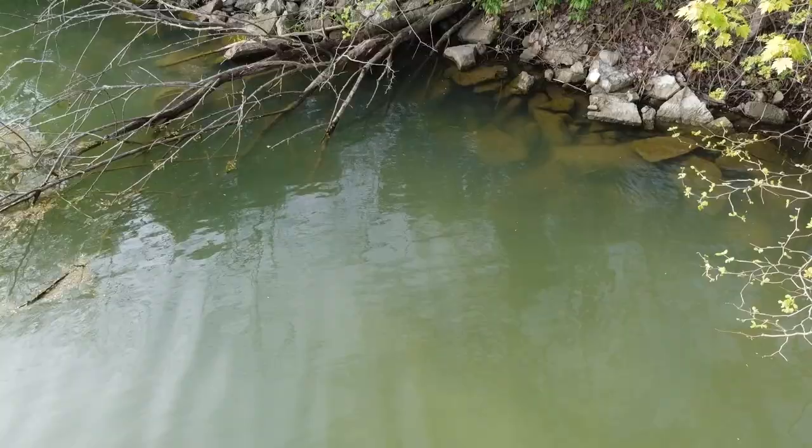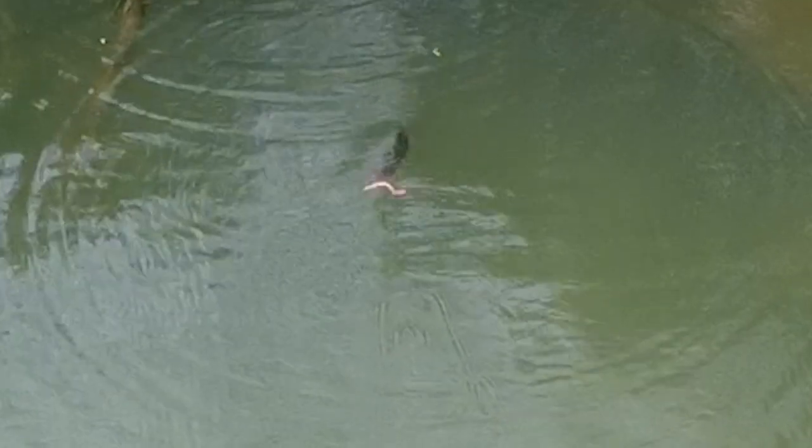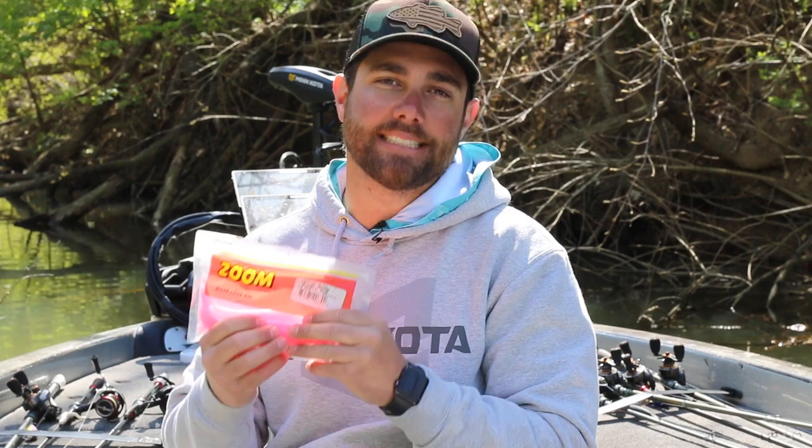A lot of times you're not always going to catch really giant bass doing this, but it's a great way to catch a lot of fish. I'm not only going to throw this at fry balls — I'll also work it in shallow water next to cover, whether that's stumps, bushes, or even grass. If you haven't given the floating worm a try, I highly suggest it.